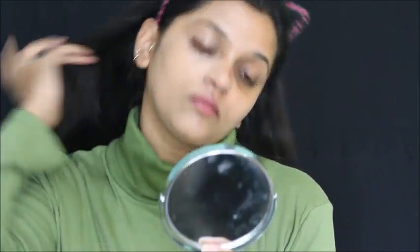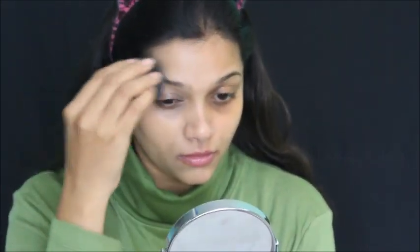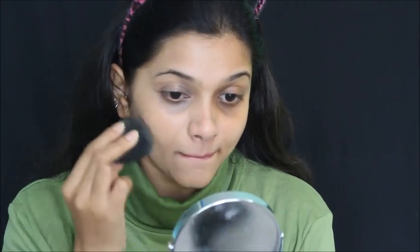As I was applying the foundation, I didn't feel anything on my face — it's so lightweight, you feel nothing on your skin. When I started blending, I could literally see it blending very easily and seamlessly without any effort. It blends into your skin very easily, even with just your fingers.